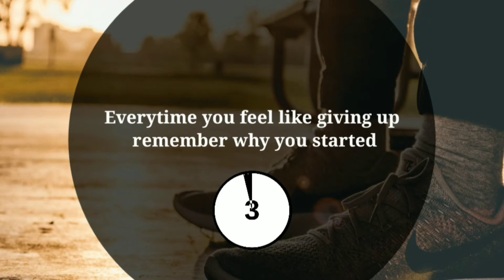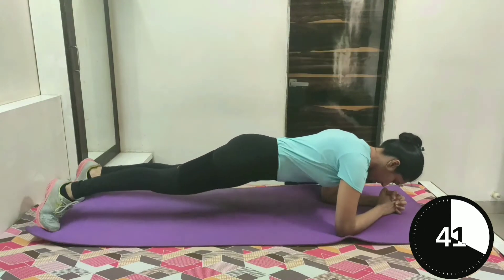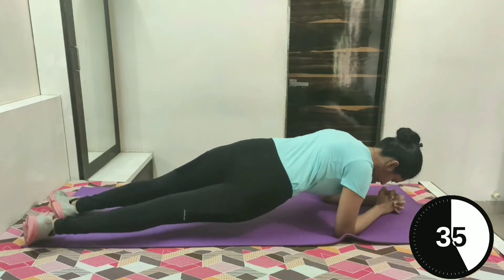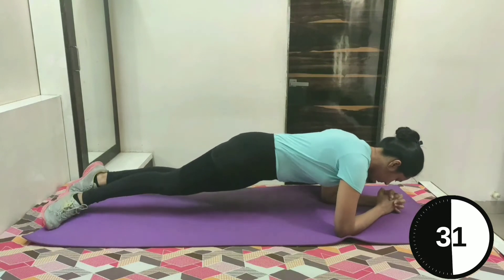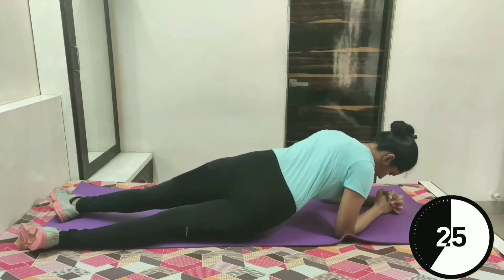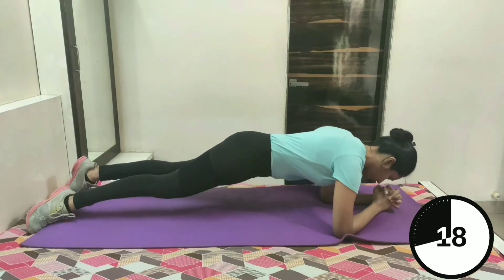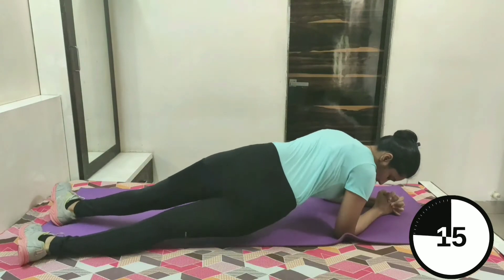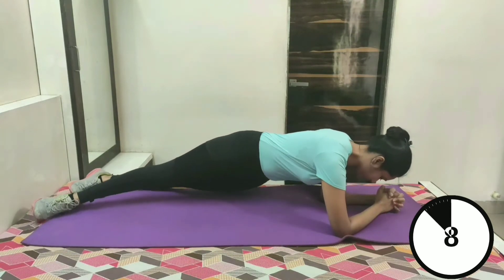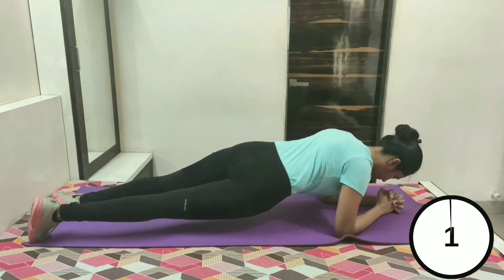Take rest for 15 seconds. Let's continue with our workout. Start in the plank position. Now twist your left hip so it slightly touches the floor, then back to position. Now twist your right hip so it slightly touches the floor and return to the plank position. Keep breathing — almost halfway done. Do slow and controlled movements. Just few more seconds. 3, 2 and 1.